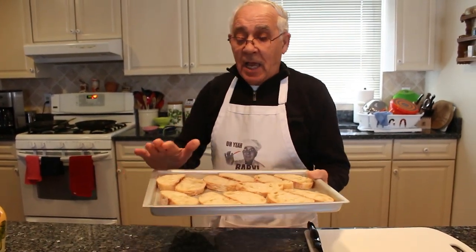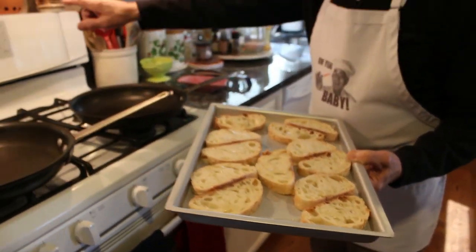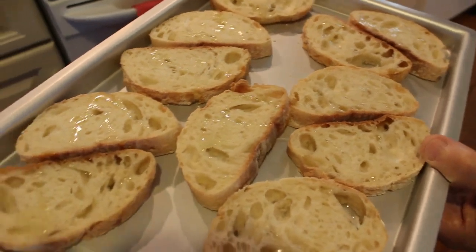Now we put this in the oven to toast the bread first. I put the temperature on 400 degrees. Maybe seven or eight minutes and this will be ready.